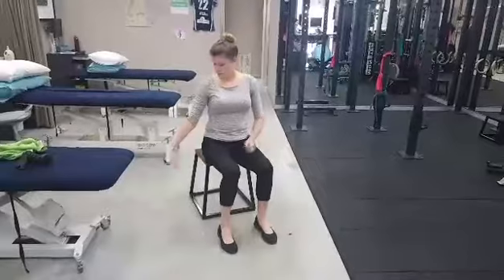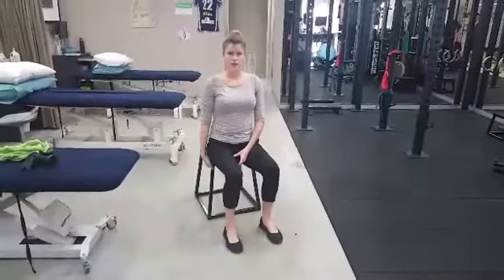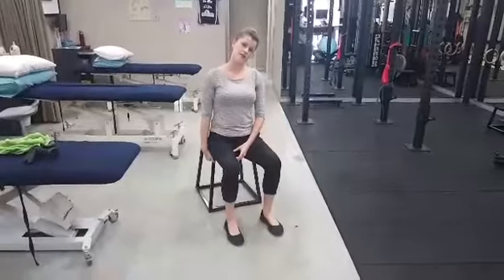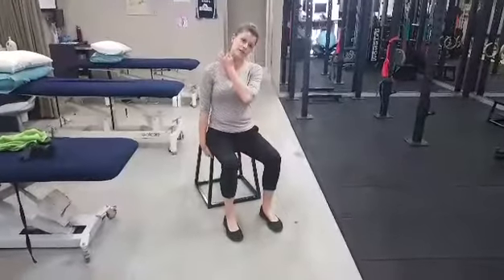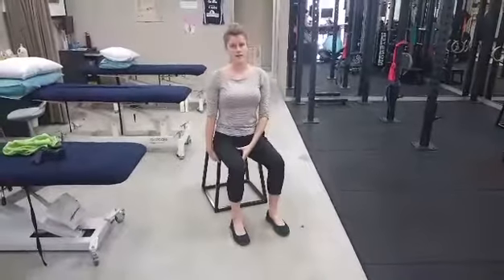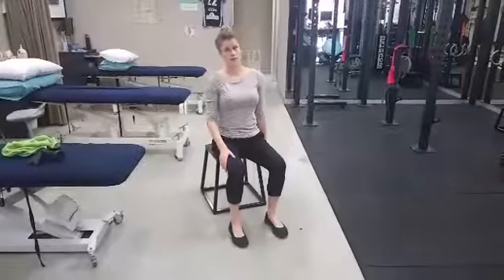You can do this sitting down. Take one hand and grip under the chair, then lean your neck in the opposite direction until you feel a nice gentle stretch running down across the top of your shoulder. Hold for 30 seconds, then relax that arm and repeat on the other side.